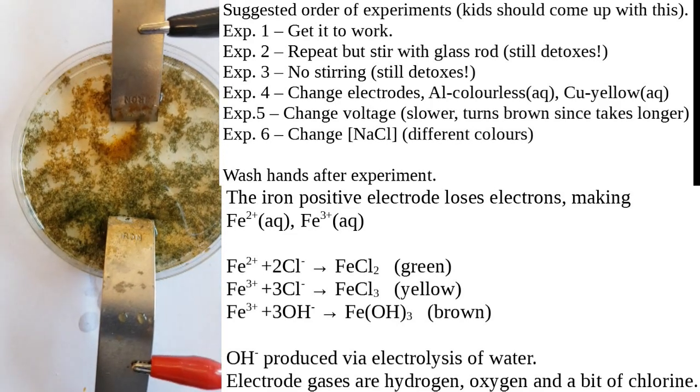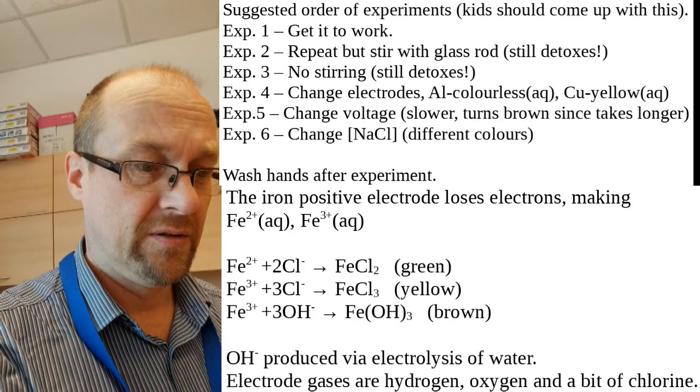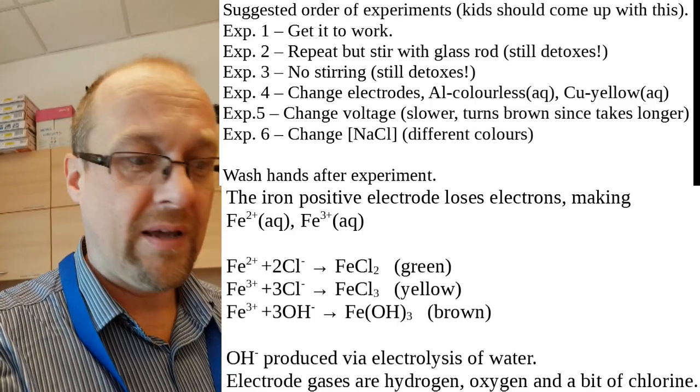That's not faeces, of course — that's iron hydroxide, basically a form of rust. If you do try this with the kids, let me know how it works. Cheers.